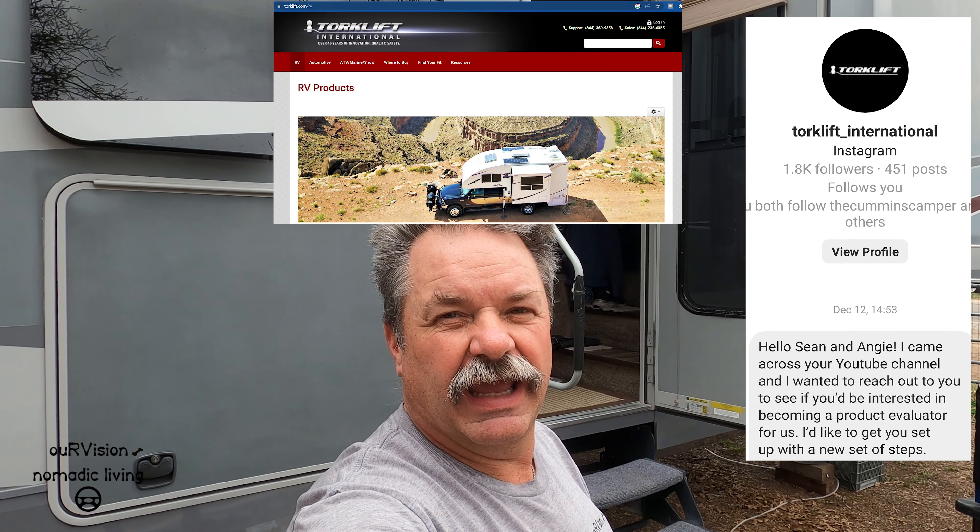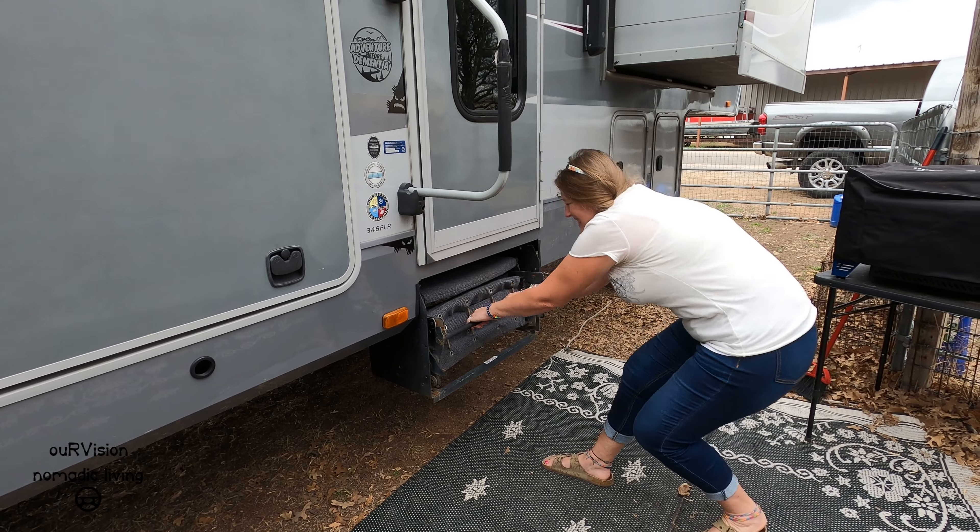Hey everybody, it's Sean from Our Vision Nomadic Living. Recently I was contacted by Jasmine at Torque Lift and they offered to send me a new set of RV steps for our trailer. I was pretty excited about that because Angie and I had been looking at new steps. Our trailer is six years old, we've been living in it full time for over four years, so the steps have had a lot of use. They're starting to rust a little bit, they're getting more and more difficult to put in and out even though I've been lubing them up, and we've actually had a piece — one of the supports — break on it.